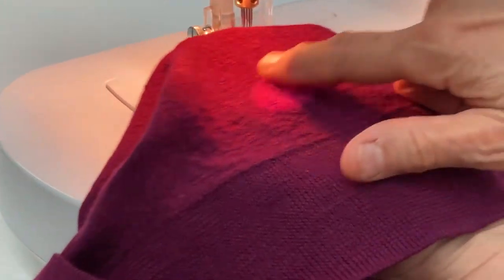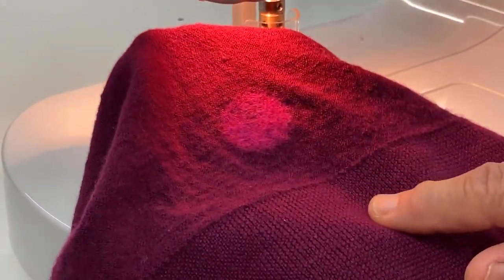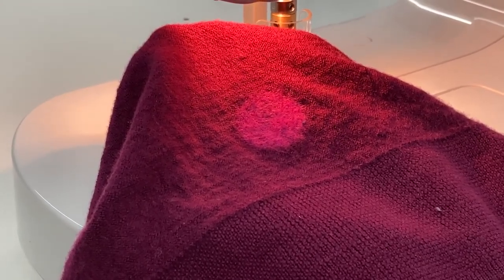And you can see that the color, the fibers, come through to make a beautiful design on your sweater.